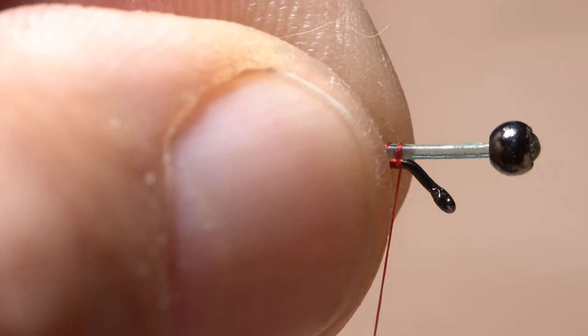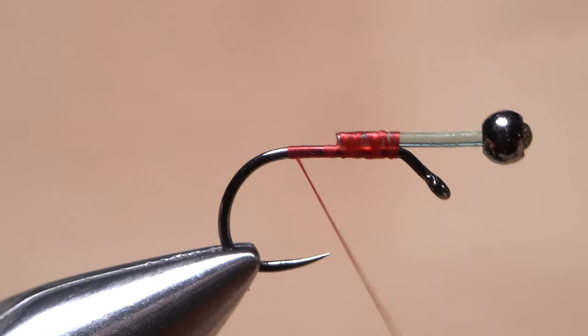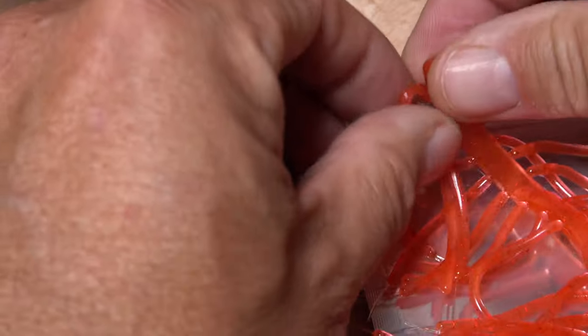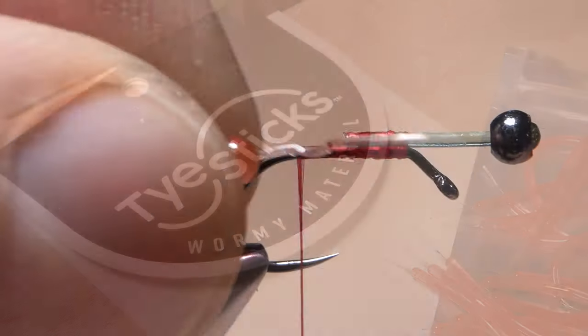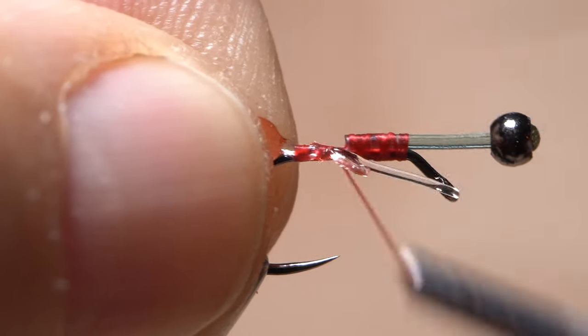Begin taking wraps of tying thread to bind the mono to the top of the hook shank, then continue taking thread wraps back to the start of the hook bend. The tail of the fly is made up of a single strand of wormy material from a relatively new company called Tie Sticks. The color I'm using here is called Scarlet Into Fire — think Barton Hall, May '77. A small strand of monofilament embedded in one end of the material is what makes it unique and led to the inclusion of the word 'dynamite' in this pattern. Lay the small length of monofilament on top of the hook shank and take nice tight thread wraps to secure it.